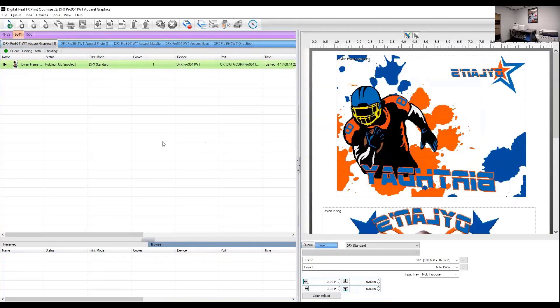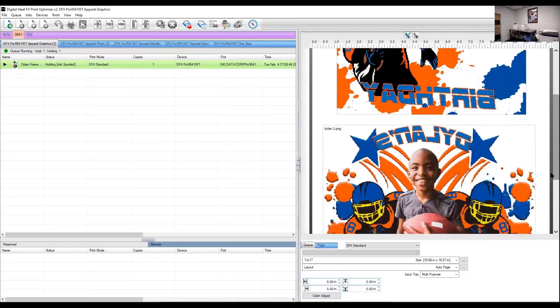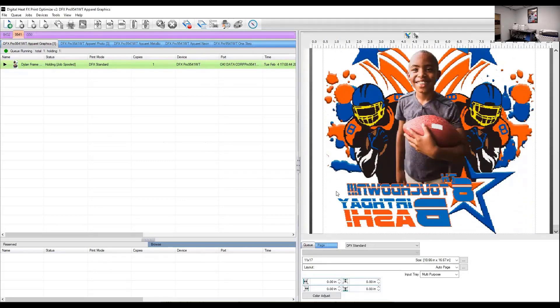I've already pulled this job in — just for the sake of time, because we are doing three little projects. As you can see, I've got my photo frame at the top and my t-shirt at the bottom in the Print Optimizer software.